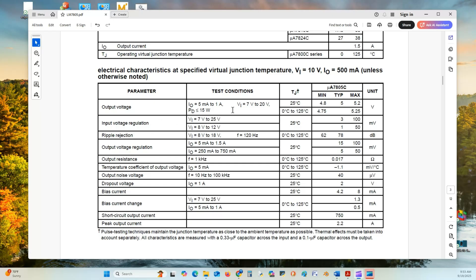The output voltage from 7 volts to 20 volts input will range from 4.8 volts to a typical 5 volts, up to a high of 5.2 volts at 20 volts and 25 degrees centigrade. Input regulation requires a minimum of 7 volts — 2 volts above the output — up to 25 volts, or 8 volts to 12 volts at 25 degrees centigrade. This indicates how much the voltage will vary in millivolts as a ripple rejection to help with your filtering cap. Output regulation covers current from 5 milliamps to 1.5 amps at 25 degrees centigrade. It has an output resistance of 0.017 ohms.